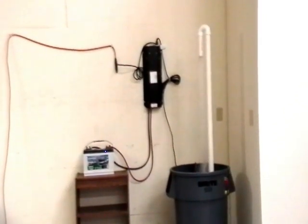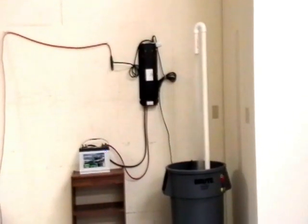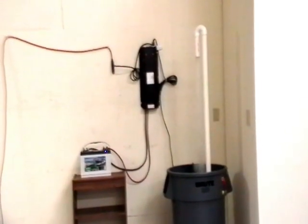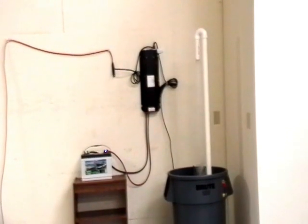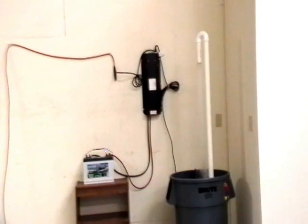The AC is entering from the extension cord on the left-hand side of the pump sentry, which is mounted on the wall. The backup power for the pump sentry is entering from the battery in the lower left-hand side.